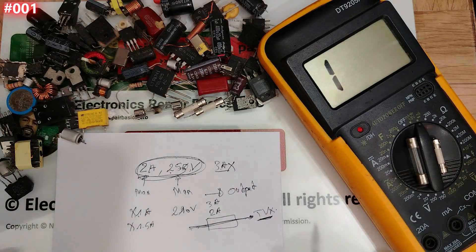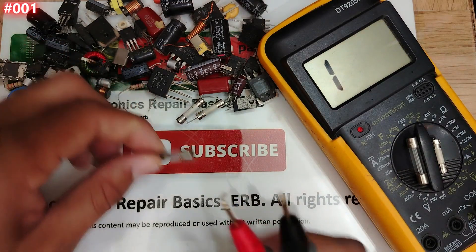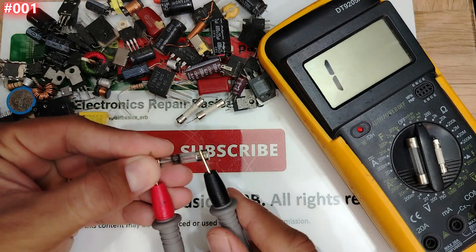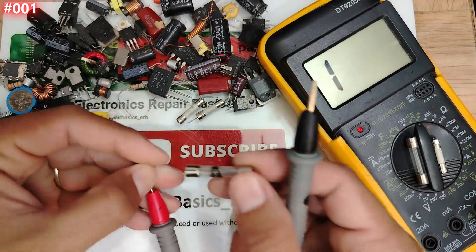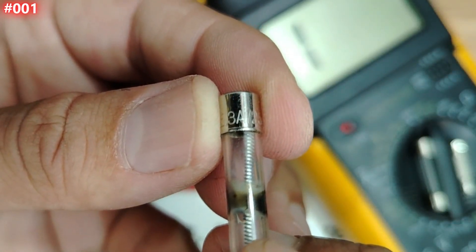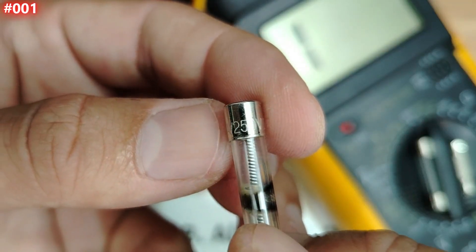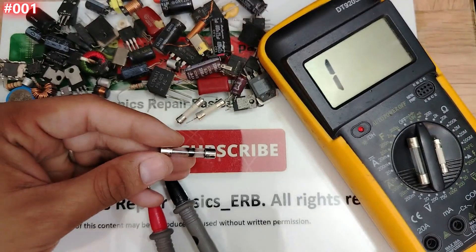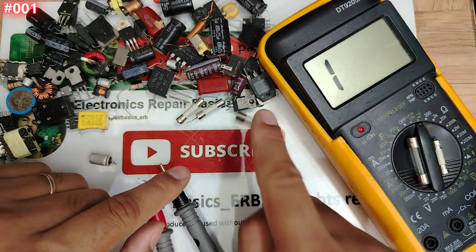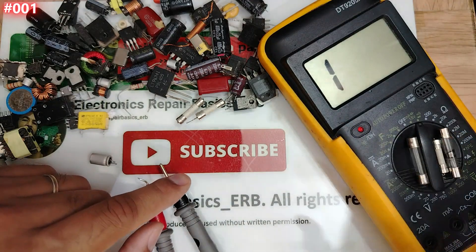Let's check another fuse using the same principle. You can see this one is burned — visually burned. Testing it on the multimeter gives nothing, confirming it's bad. Its characteristics: three amps, 250 volts — different from the two-amp one. Same working principle: replace it with another fuse with the same characteristics — 3A, 250V.